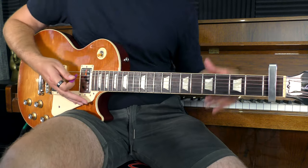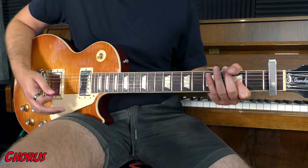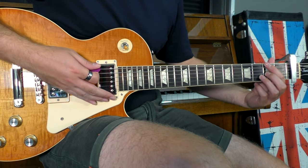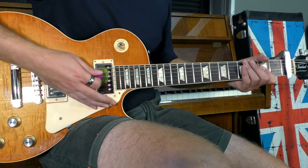From here we'll move into the chorus, where we're going to play a big A chord, moving into a G power chord, then a D first inversion, and back to the A. It sounds like this.